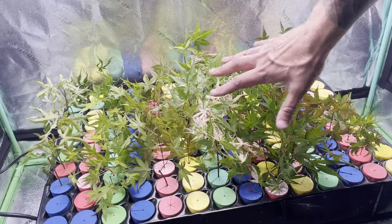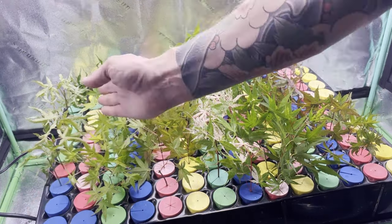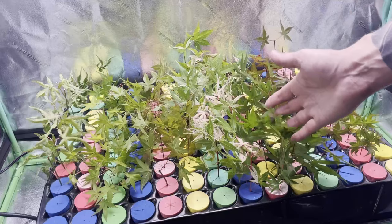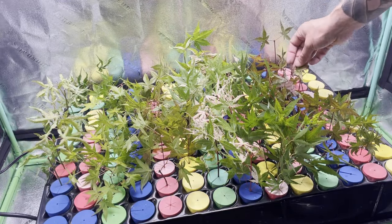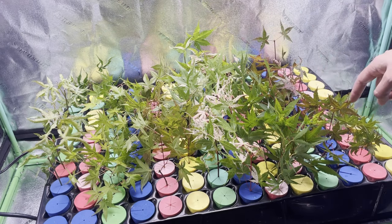We're loading up the tray with our various cuttings. We have Hubble Super Cork over here, Benichi Dori here, Benny Maiko here, Oridono Nishiki, Arakawa, that US Sagan variety slash Deshojo with the excellent pink variegation, and then finally on the end we have these four little true Sagans.